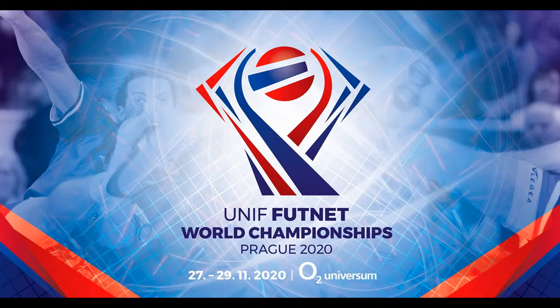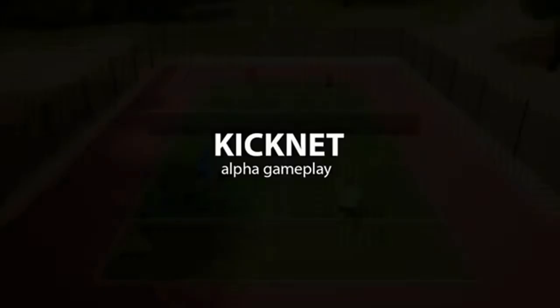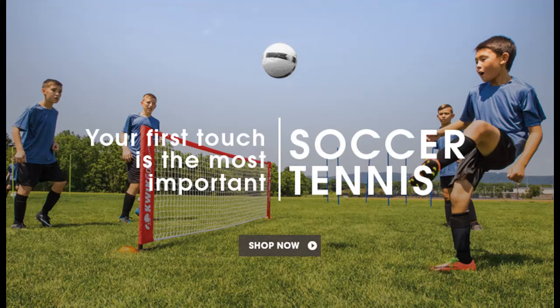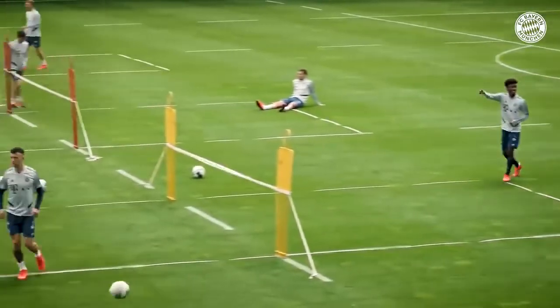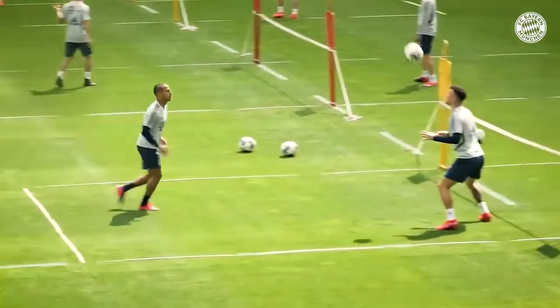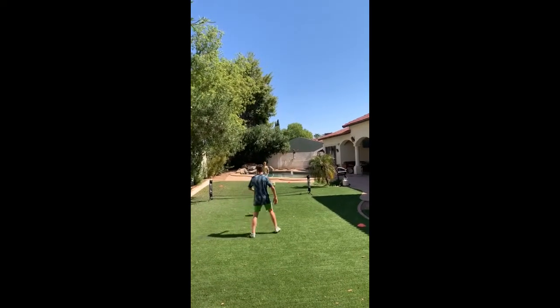In fact, there is even a soccer tennis world championship and a soccer tennis video game. Besides the competitive aspect of soccer tennis, it can also help you improve your soccer game. Even professional soccer players use soccer tennis as part of their training. Plus, it's fun playing with teammates in practice.